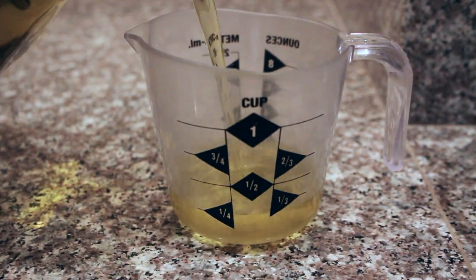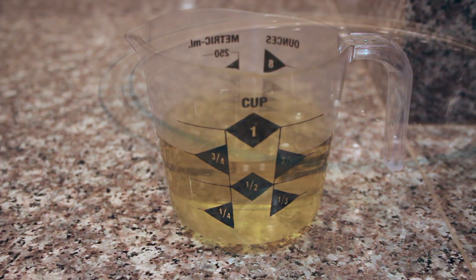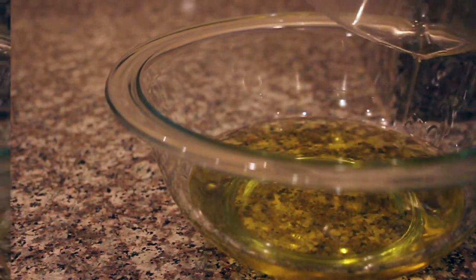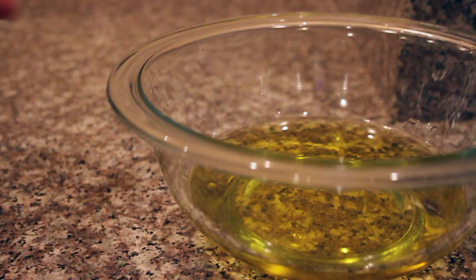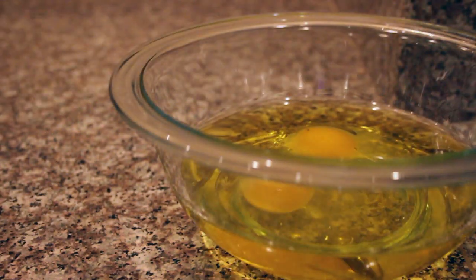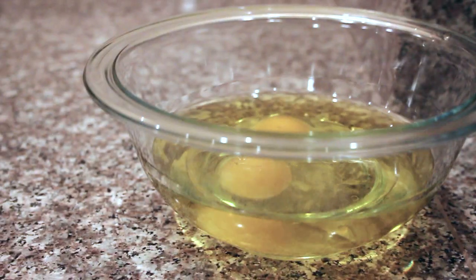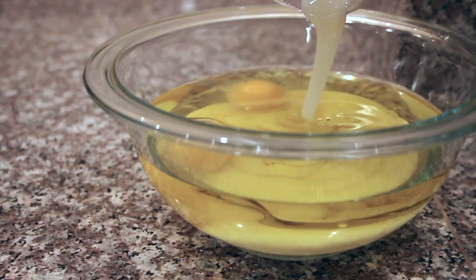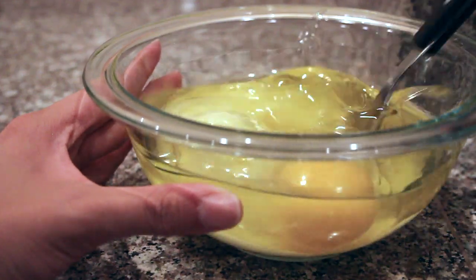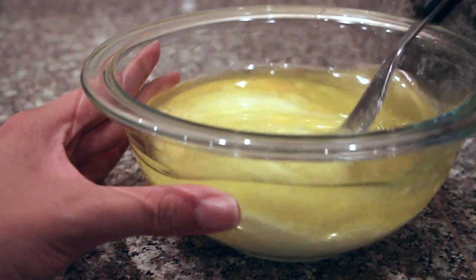Now that your oven is heating up to the appropriate temperature, you're going to measure out 3/4 of a cup of your vegetable oil and then pour it into your small mixing bowl where we're going to mix all the wet ingredients together. Then we're going to crack our two eggs into the bowl along with the oil, and then the very last ingredient we need to measure out is 3/4 of a cup of the sweetened condensed milk. Now that we have all of our wet ingredients in the smaller mixing bowl, just give it a little mix to get things going, not thoroughly, but just sort of get things started.